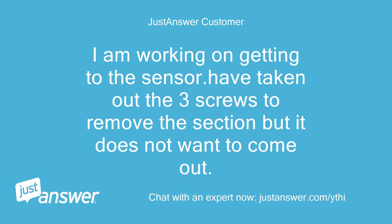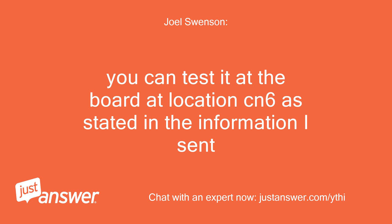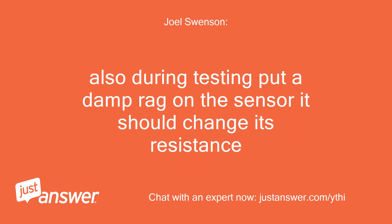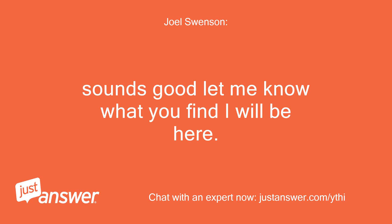I am working on getting to the sensor. I have taken out the three screws to remove the section but it does not want to come out. You can test it at the board at location CN6 as stated in the information I sent. But if you are going to test there, here is a video showing you how to remove the sensor — click here. Also, during testing put a damp rag on the sensor; it should change its resistance. Okay, working on it. Sounds good — let me know what you find, I will be here.